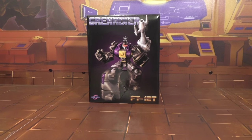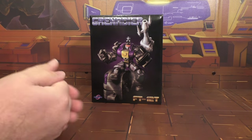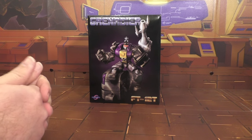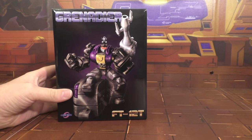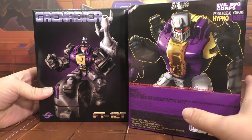Alright, so I am back and today we're going to take a look at the Fans Toys Grenader, or their Bombshell, and this is part of the giveaway. At the end of the video I'll pick a winner and give it away. Here's a quick look at the packaging — it's got some decent artwork, but it's not great.